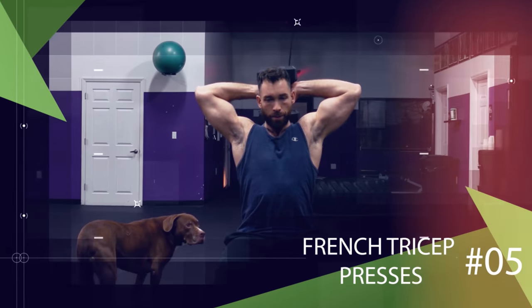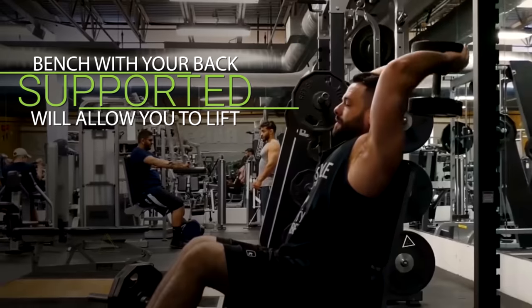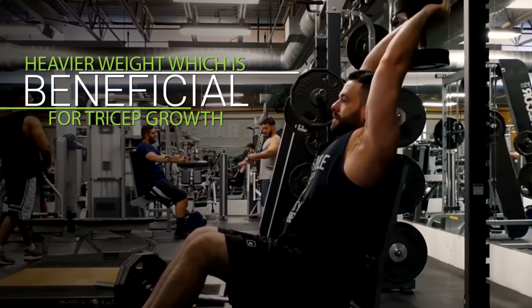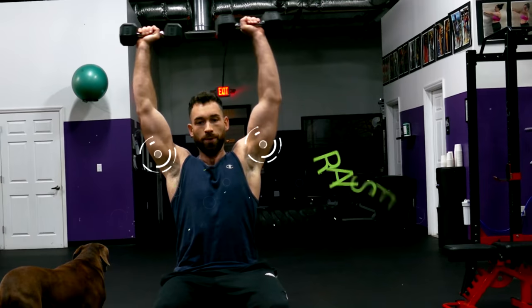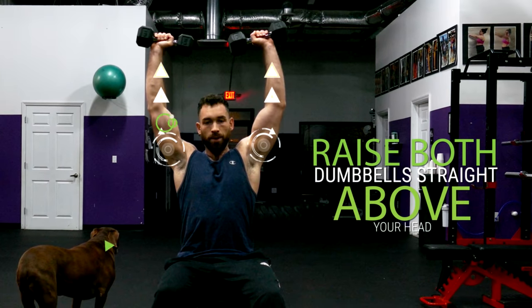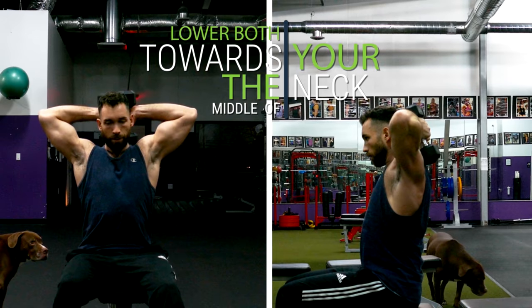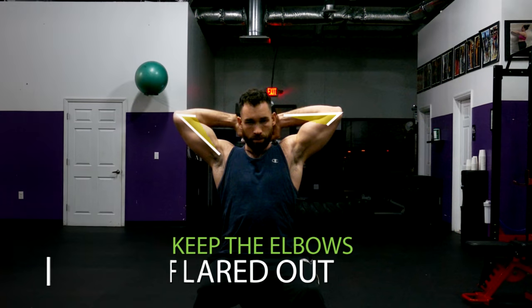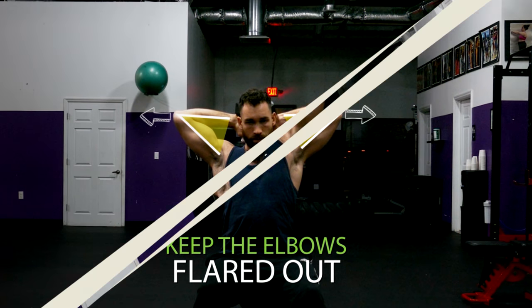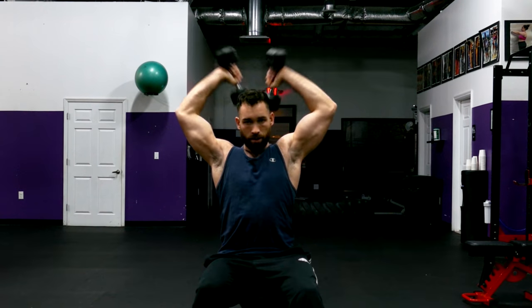Next we're going to do French tricep presses. Take two dumbbells and take a seat on a bench that's upright. Having a bench with your back supported will allow you to lift heavier weight, which is highly beneficial for tricep growth and I recommend it. Raise both dumbbells straight above your head like you just completed an overhead press, then lower both dumbbells towards the middle of your neck behind your head. For this variation we actually want to keep the elbows flared out as we lower the dumbbells down. Once your forearms start pressing up against your biceps, extend the dumbbells back over your head and repeat for reps.